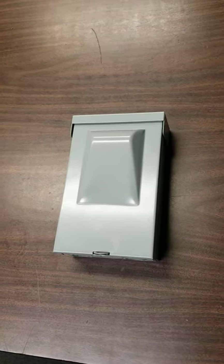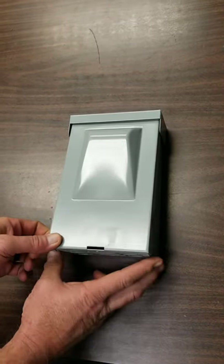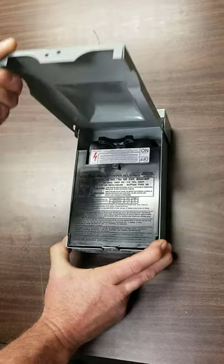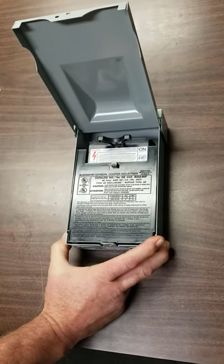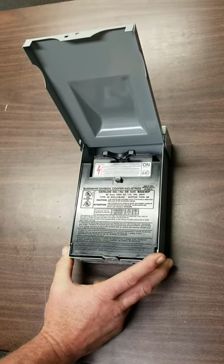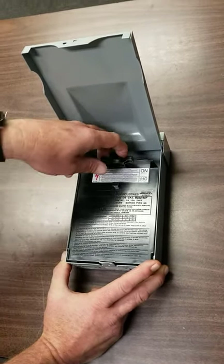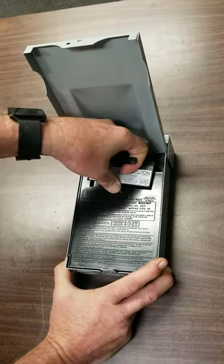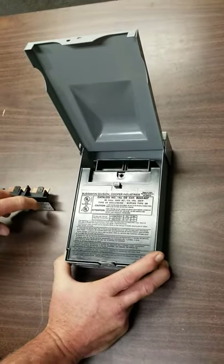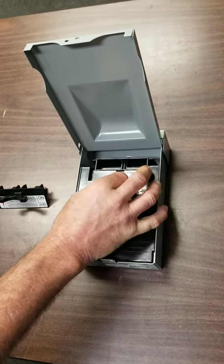The first thing you're going to do is open the cover. This is a very common disconnect — others are slightly different, but this will give you the gist of the operation. With the cover open, generally you have a pull handle. Use a little bit of restraint, hold the box down, and give a good firm tug on that pull. Set it aside.